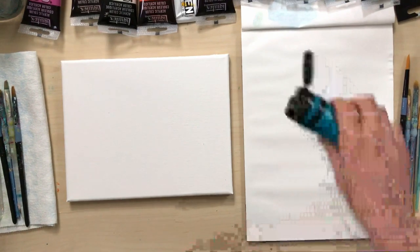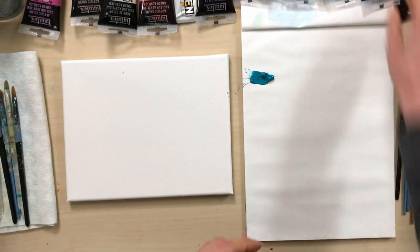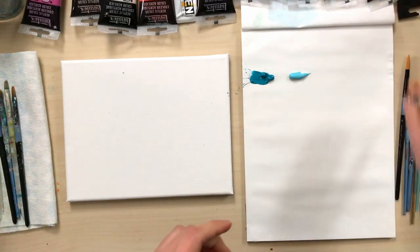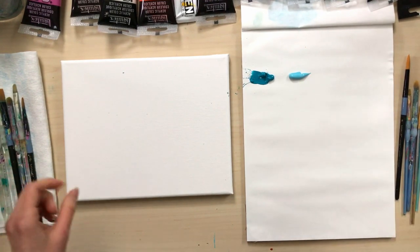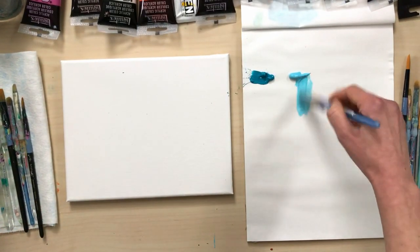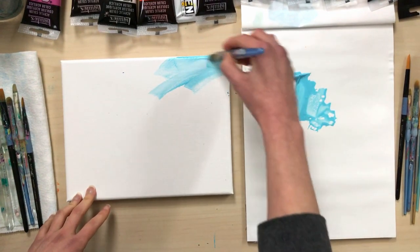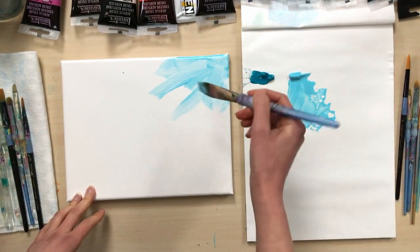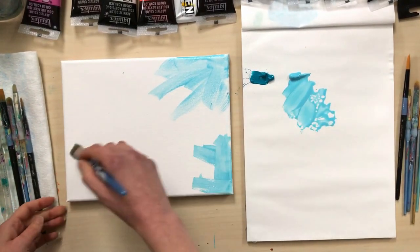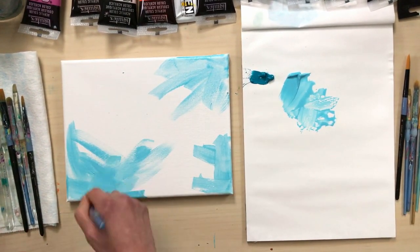Hello everyone. Today I am painting a loose floral piece on an 8x10 canvas. I am starting with some turquoise and blue paint. I am going to grab a wet paint brush and smear some of this paint onto my canvas. I am putting my paint mostly in the areas where I know I want my leaves to be.